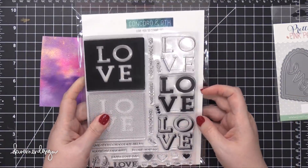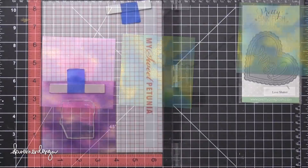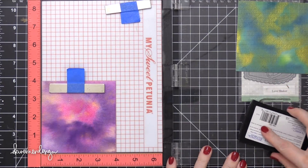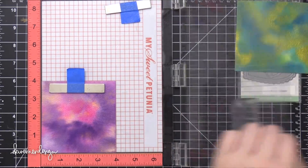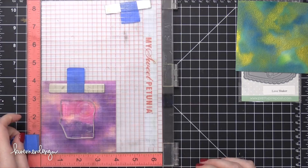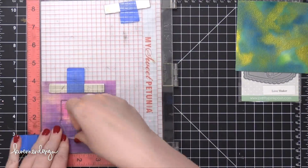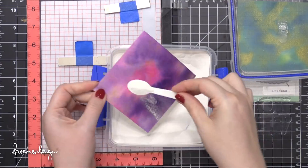I'm going to use the Love You stamp set from Concord and Night, as well as the Love Shaker die from Pretty Pink Posh. I thought these two backgrounds would make some fun Valentine's Day cards — since Valentine's Day is this week, it was the perfect time. I'm using some Versamark ink on this stamp. Versamark ink stays sticky for a long time, so it's perfect for embossing. I'm going to stamp this Love greeting twice. This watercolor paper, particularly Arches Cold Press, has a lot of texture, so as you stamp really solid, bold images you're gonna get a lot of gapping and it's not gonna stamp very well. Just by stamping it twice from the get-go, it really helps with that.